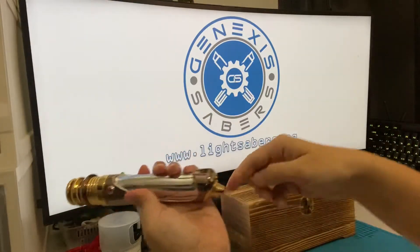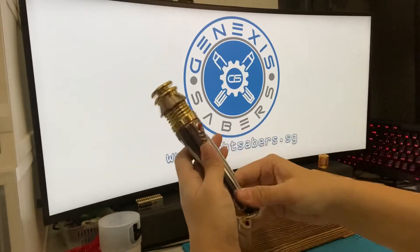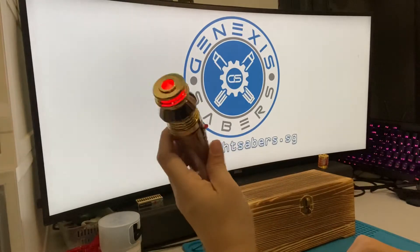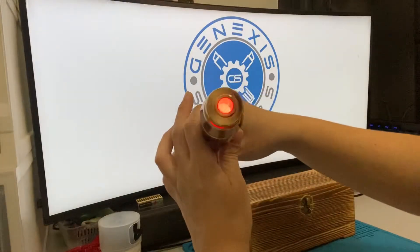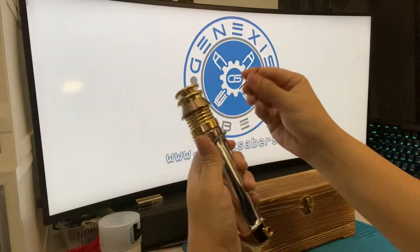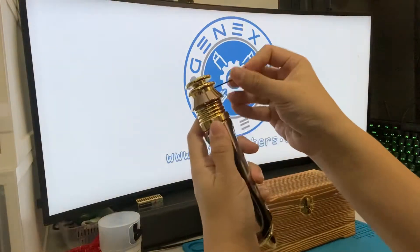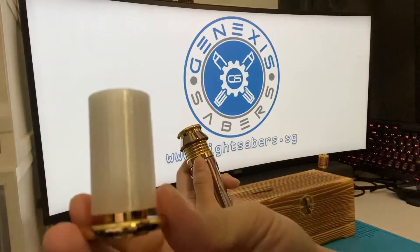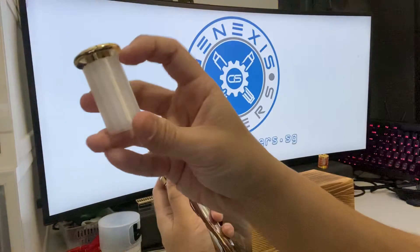Push it all the way in, align it nicely, and just pull this back in — power button, auxiliary button. There's a blade plug that comes with it — I modified it a little bit. There's a set screw here — unscrew it a little and this thing pops right off.